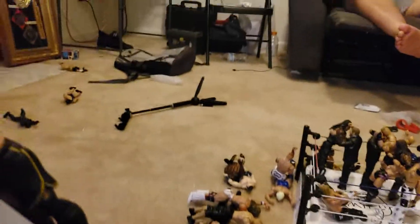Here we have Randy Orton — he just did an RKO to Samoa Joe on top of the stage. Here we have Roman Reigns doing a Superman Punch off the stage to Baron Corbin.